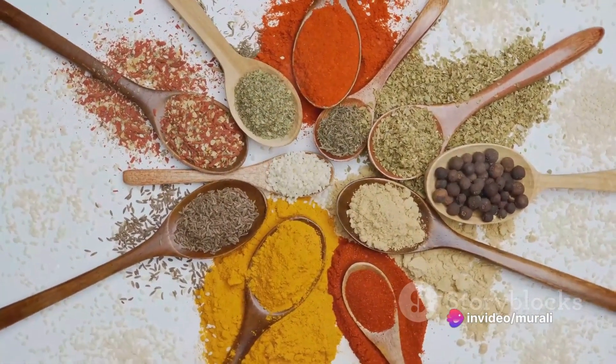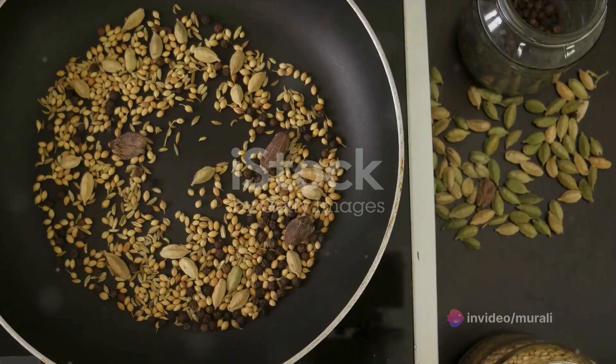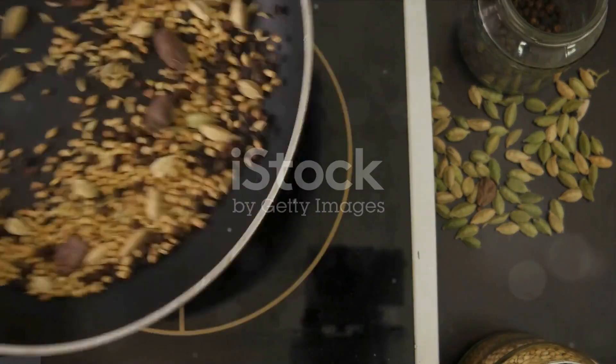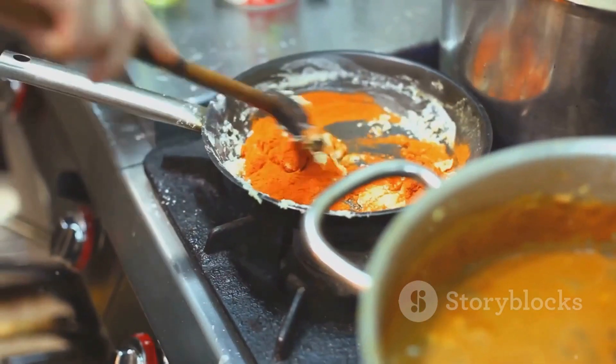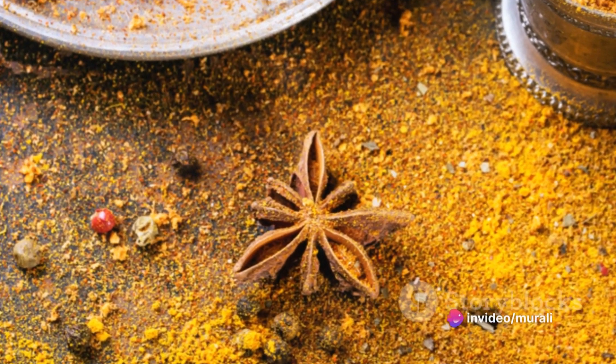To begin, peel the oranges and discard the seeds. Chop them into small pieces. Heat oil in a pan and add mustard seeds, followed by cumin. Sauté for a while, then reduce the heat. Add turmeric powder, chili powder, and asafoetida. Mix well.